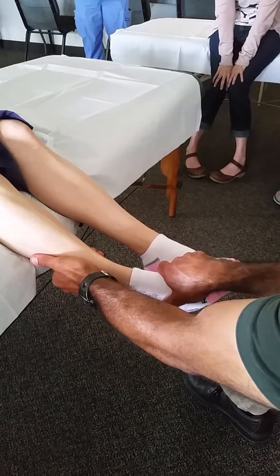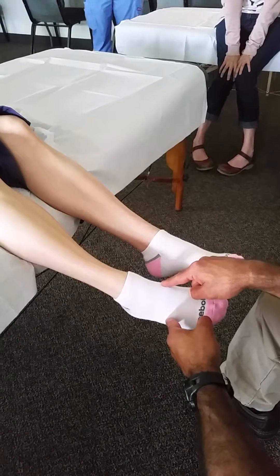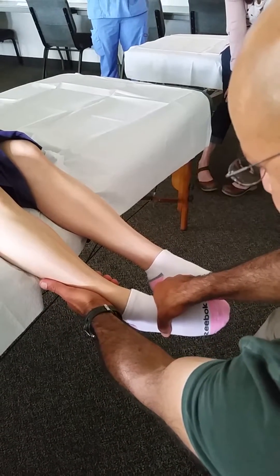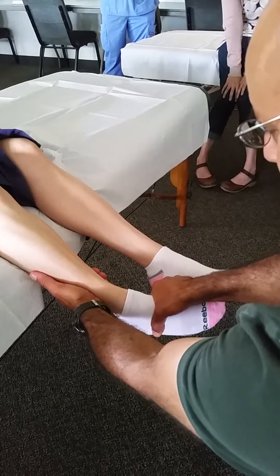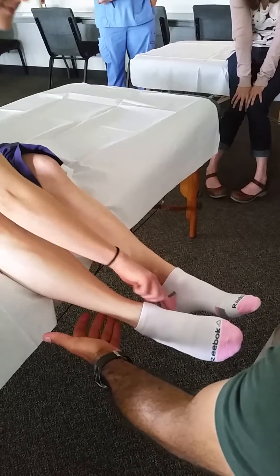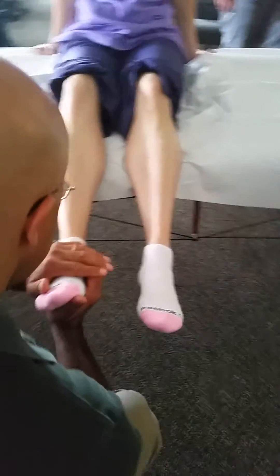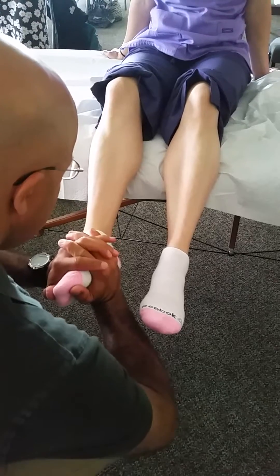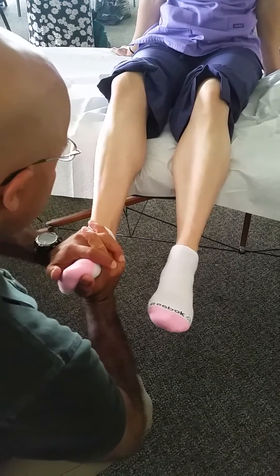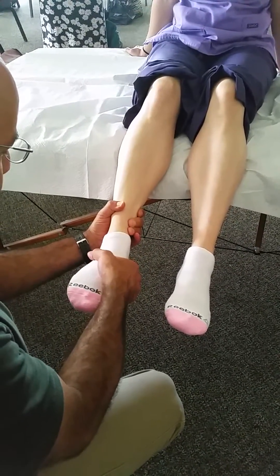We'll do inversion and eversion, then plantarflexion prone to differentiate gastroc and soleus. For inversion, we put her into a little bit of inversion and have her hold and resist. There was some pain — probably from hand placement — so we reposition using a foot sandwich grip: hold the foot in inversion and resist. That seems to resolve the pain issue.